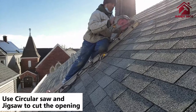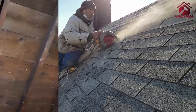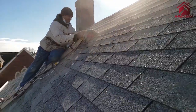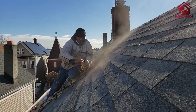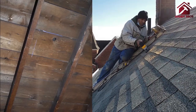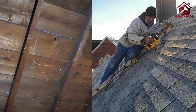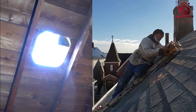We'll use a circular saw and a jigsaw — a combination of both — to cut the opening for the attic fan. Ideally, if you cut a perfect circle that would be best; if not, a square or a combination of a square and circular cut with rounded corners would work as well. The attic fan does come with a template, so if you want to use that, that would be better.